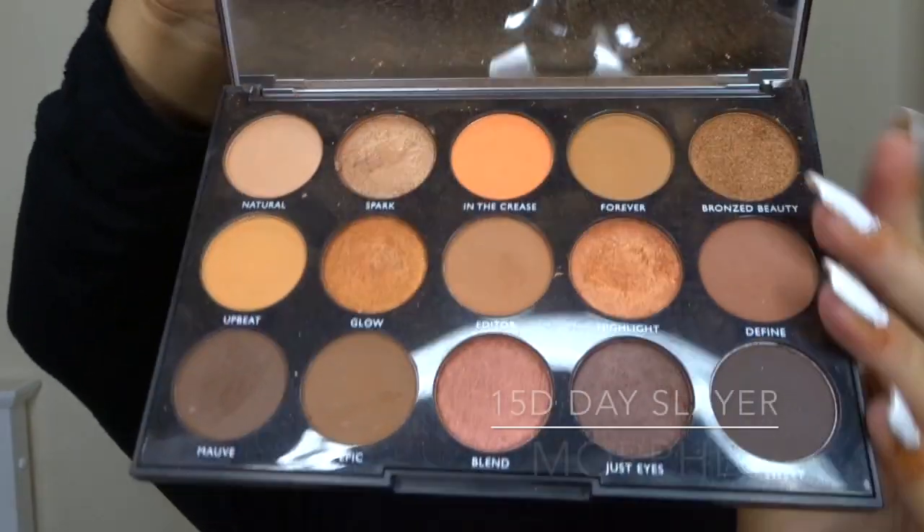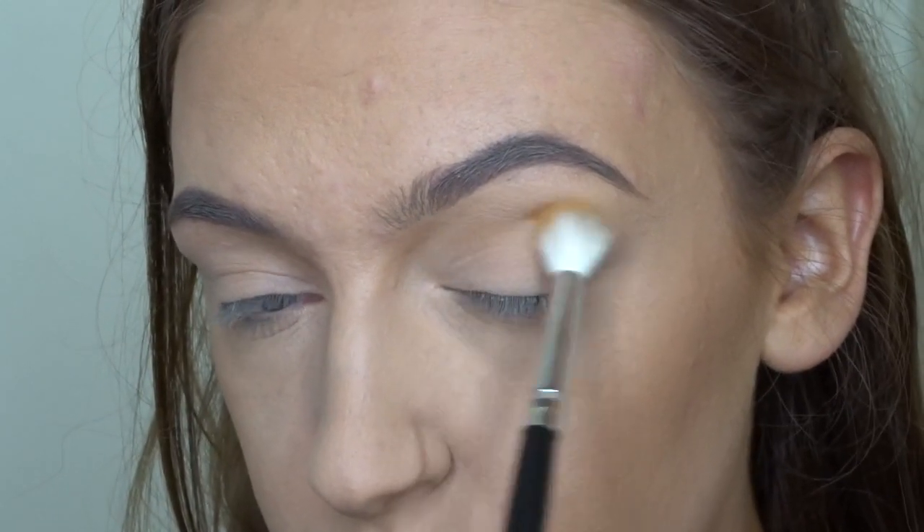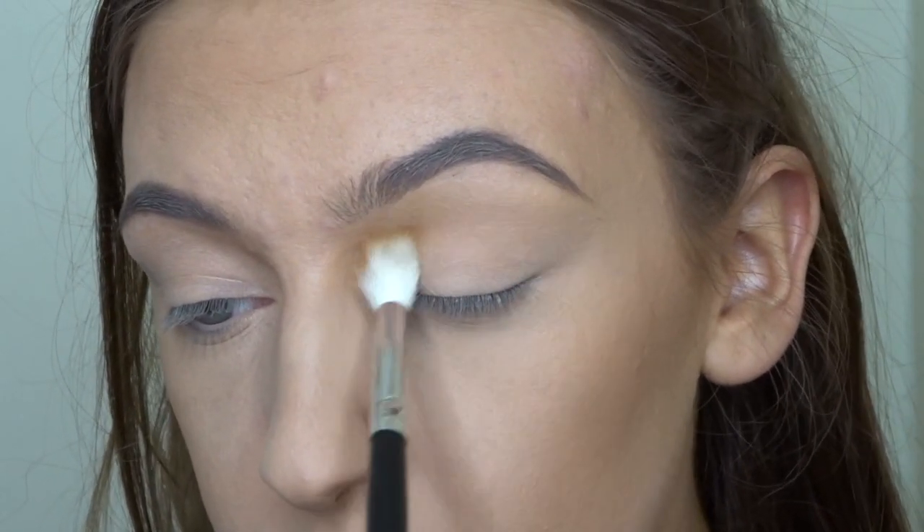Moving on to eyes, I'm going to be using this Morphe 15D Day Slayer palette. I'm going to be taking the shade Upbeat on this Morphe blending brush and I'm just going to run that directly through my crease.